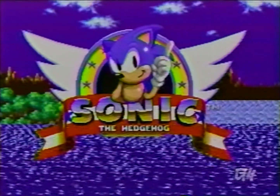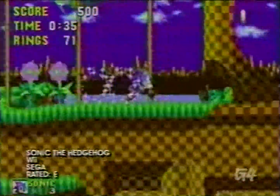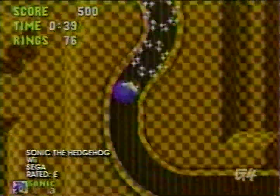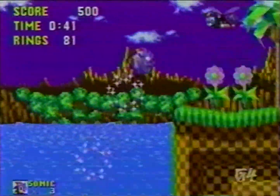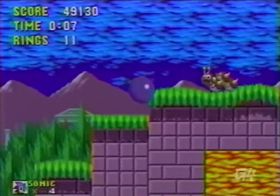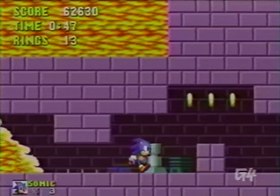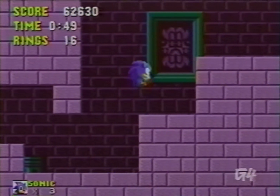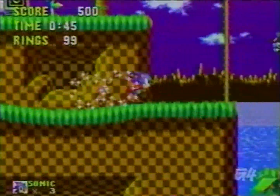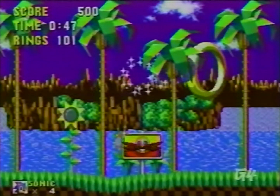Next on our list is Sonic the Hedgehog. Believe it or not, the blurry blue furry was so good he rivaled Mario during the 16-bit console wars. His high-speed and puzzle-like elements made it one of the most challenging and fun 16-bit platformers out there. If you don't own one of the many Sega Sonic collections or want to reminisce about Sonic's good old days, then this is one fast-paced platformer that shouldn't be passed up.